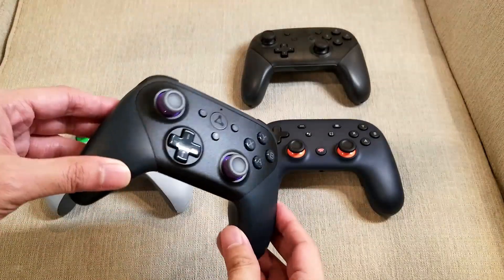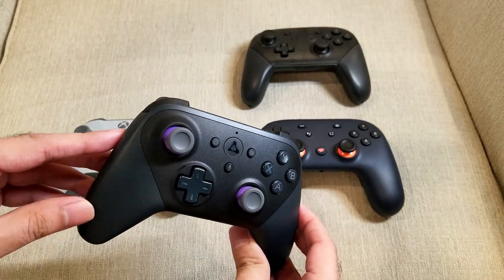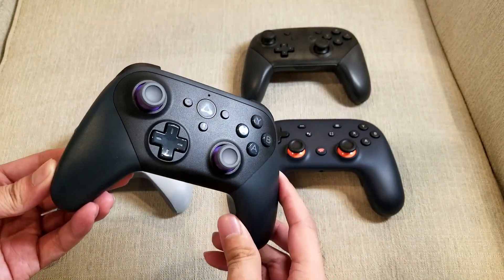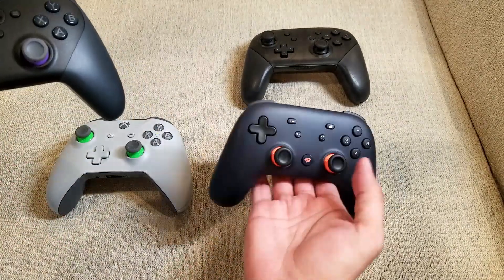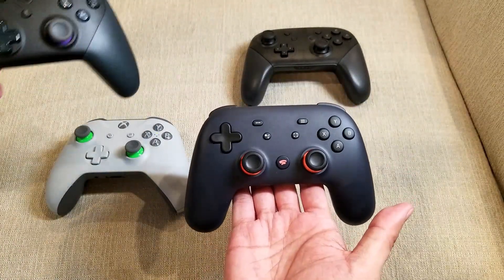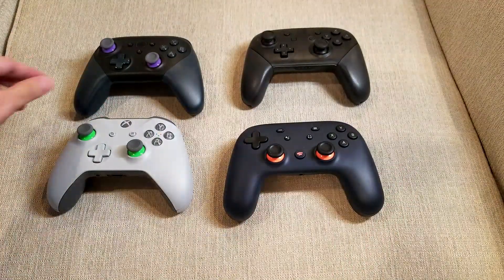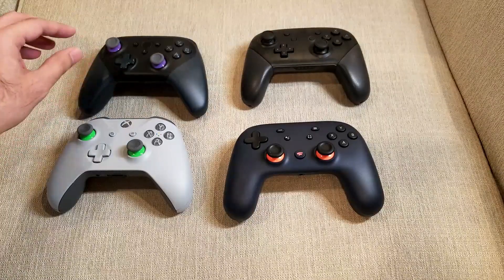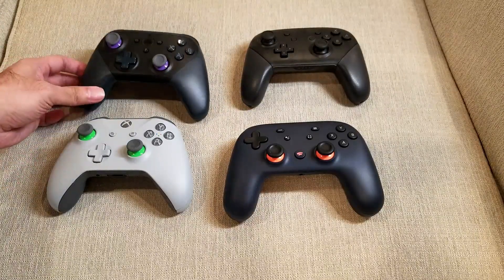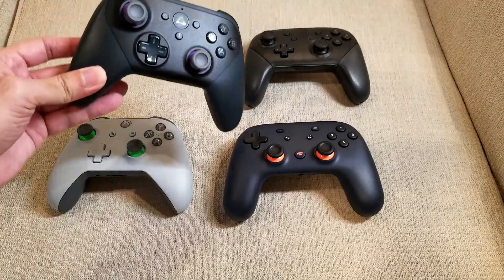One of the newer video game platforms that came out this year, or at least this end of the year, is Amazon Luna, which is their streaming service — similar to Google Stadia, Microsoft xCloud, PlayStation Now, that kind of thing. And even though the Luna service lets you use any USB controller, or even Bluetooth if you're on a mobile platform, they released a controller of their own.